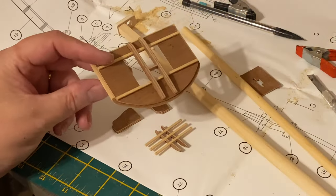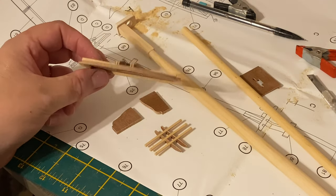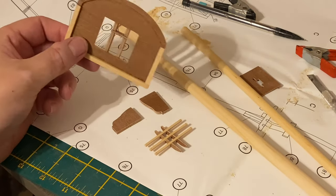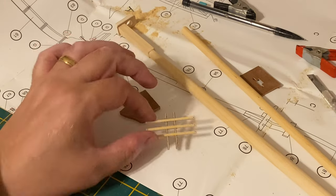Here are those parts now put together. This is the main mast top, partially constructed — it needs sanding and the strengthening structure that has to go on top. Of course it will be painted black, along with the bibs for the main mast and the top cross tree as well.